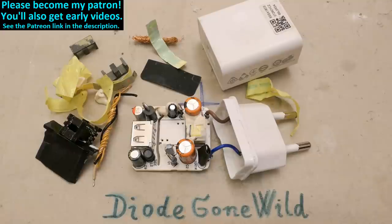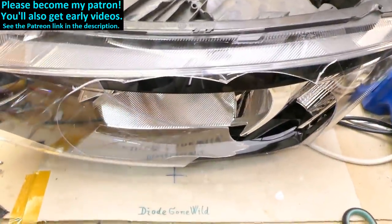That's it, and thanks to all of my patrons on Patreon — I really appreciate your support. You can also become my patron to get early videos; the link is in the description, as well as the link to my Instagram. I also plan to explore this crashed headlight.